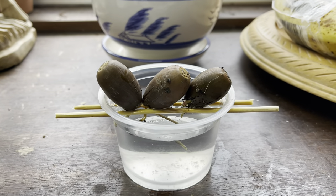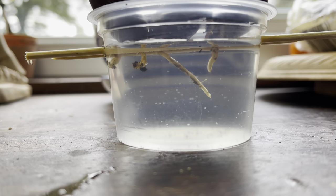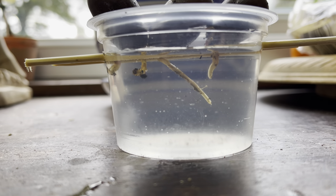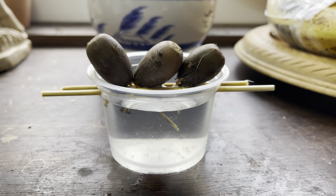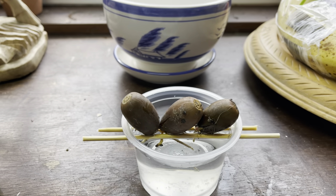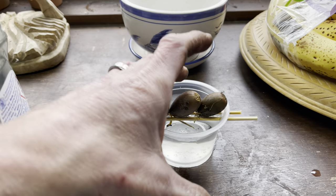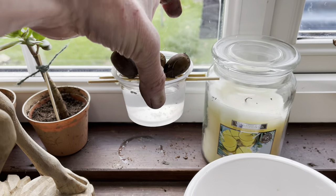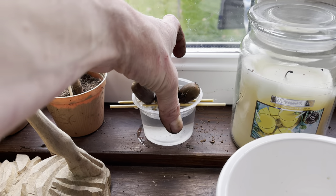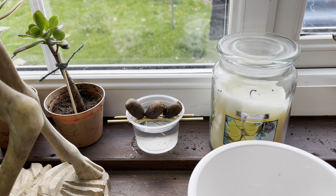This is a little experiment I've just started with these three acorns — oak seeds. I've stuck them in this little pot with some water and dangled the roots in the water. I've used a couple of kebab skewers just to hold them up so they don't rot in the water. I'll leave these on the windowsill and update you in the future — we'll see how they go.